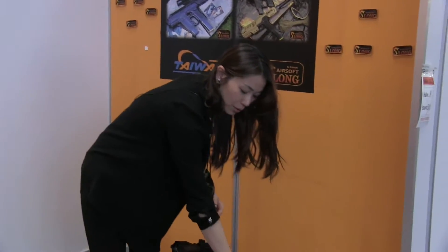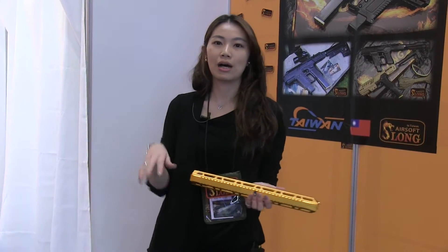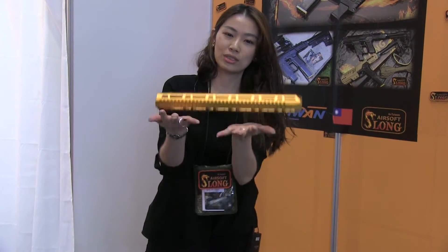We can do OEM with your brand name and your logo on our Sloan tool make. If you have any idea, we can do it. The special tool is very hard to use.